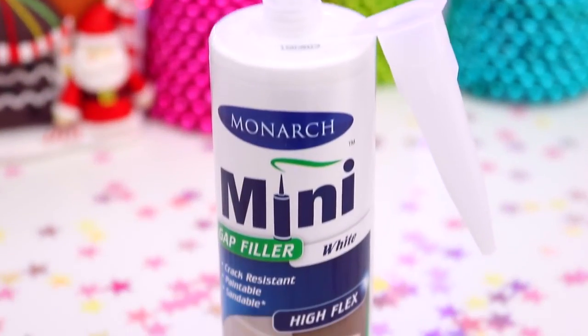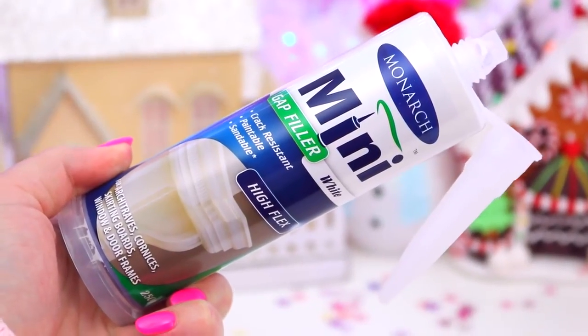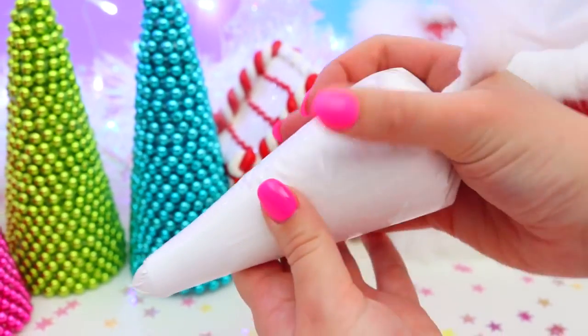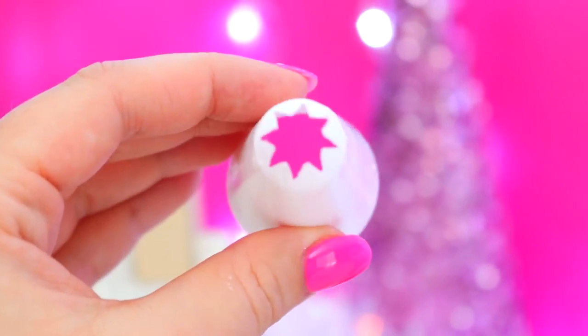For the whipped cream look on the back of the case, we are going to be using silicone. I just went to the hardware store and picked up white silicone, and the easiest way to use it was to place it in a disposable piping bag with a star nozzle tip to give it a really pretty design.